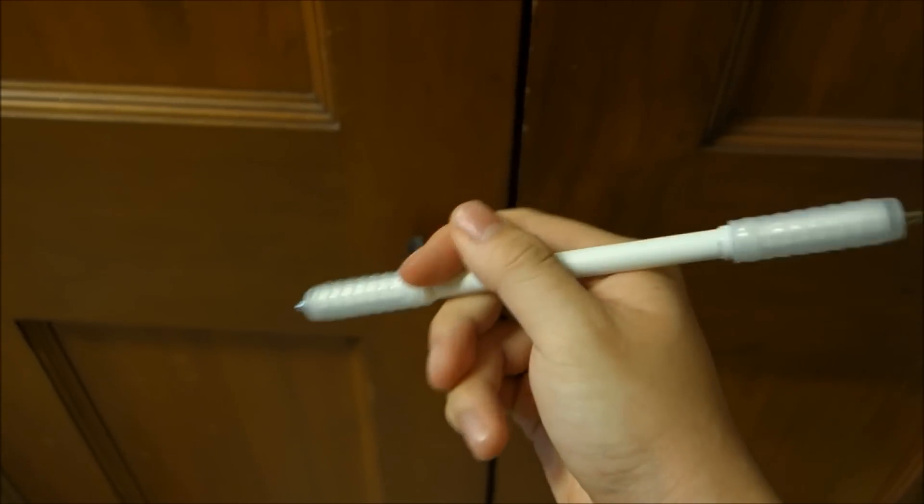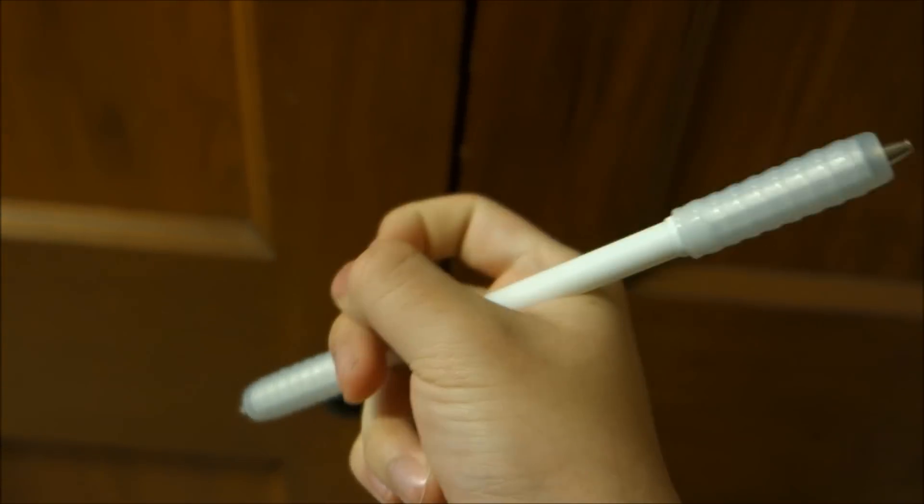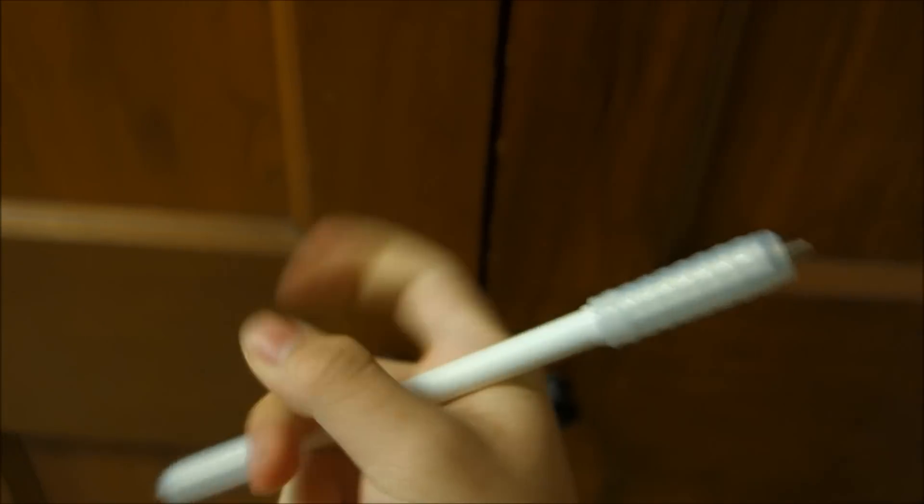To do the thumb spin, you're going to want to already know how to do the thumb around. The trick looks like this, and the push is the same as the thumb around.